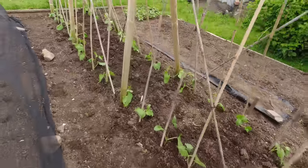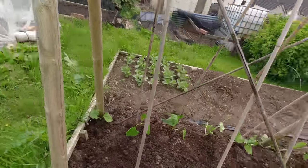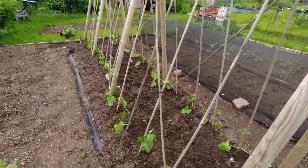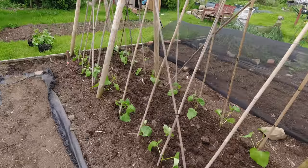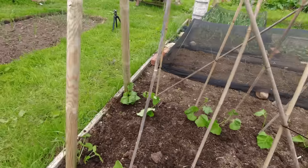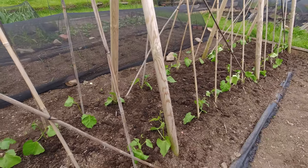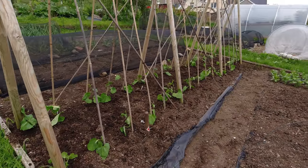That didn't take me very long and they're all in. Hopefully the wind won't be too much tonight — we don't want any broken stems from freshly planted beans, but there is a risk. I've got plenty of spares if anything untoward should happen, and a few of those will be shared with other people, keeping a couple just in case we get any breakages. Otherwise they look okay, just need a bit of water now to get them underway.